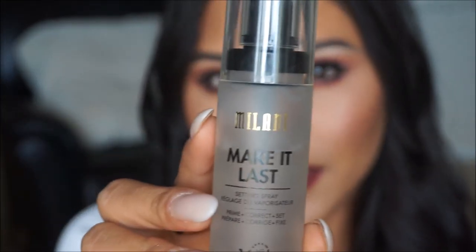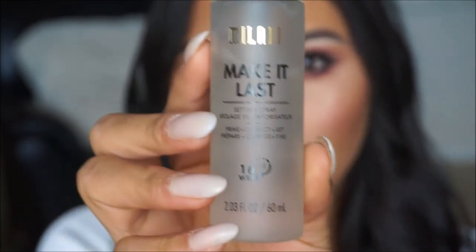To finish up the look I'm going to take my Milani Make It Last Setting Spray — this is 16 hour wear and I absolutely love this spray to set my makeup. That is it for the look, you guys. I hope you enjoyed — this is definitely a little more on the glam and bold side. If you guys are in need of something more neutral stay tuned, I will be creating a look like that. Thanks for watching and don't forget to subscribe.